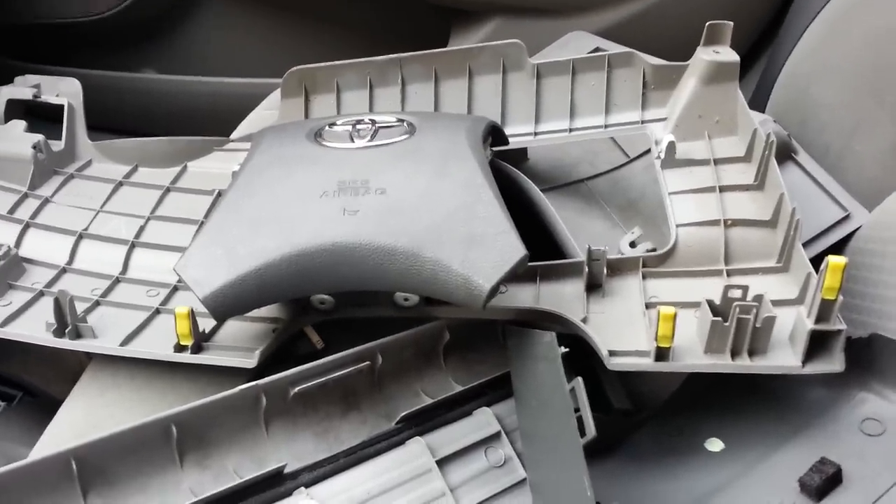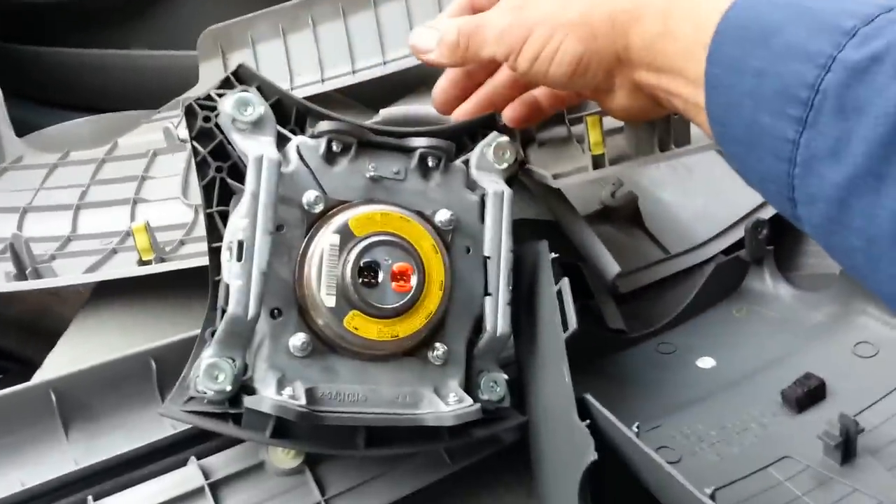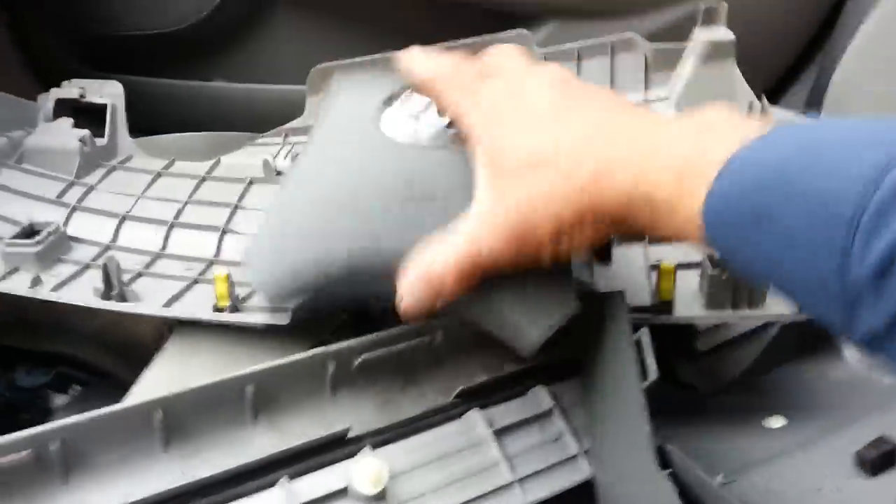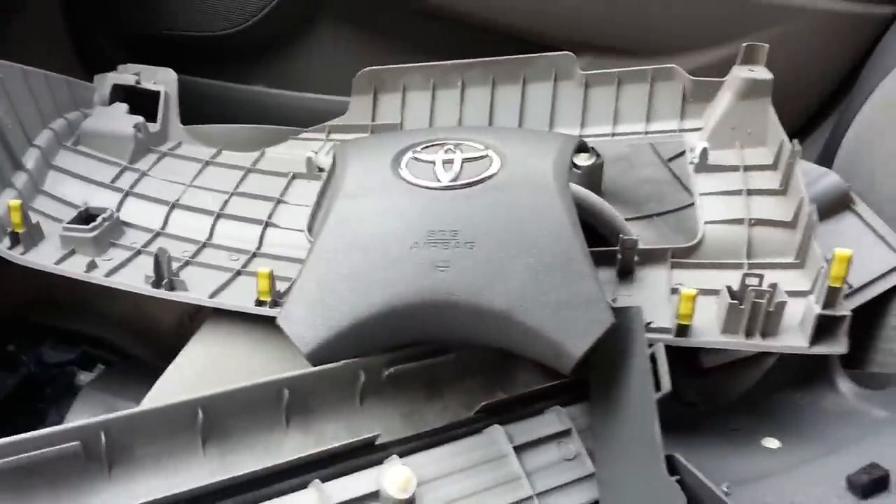But it's not gonna hurt you or kill you — at least it shouldn't. But if you put it with the metal side up and this airbag went off, guess what — this thing's going right to your face. So always store the airbag down like that.